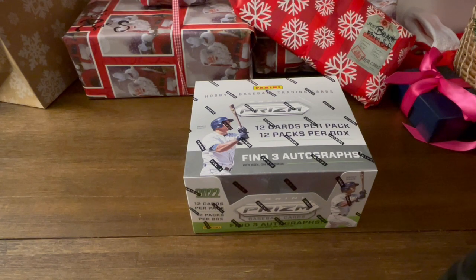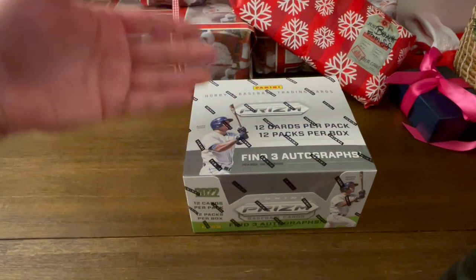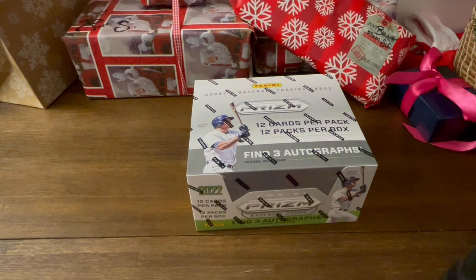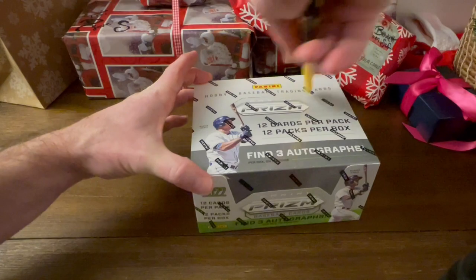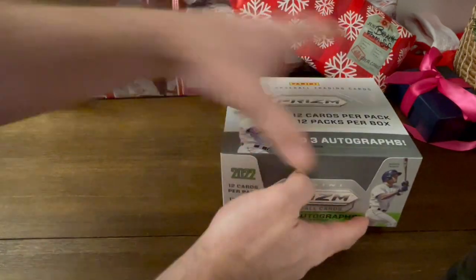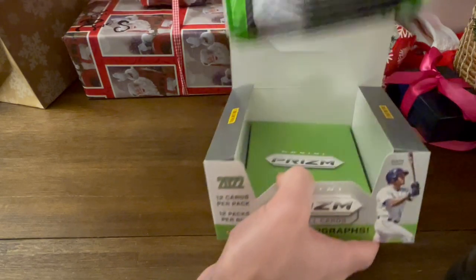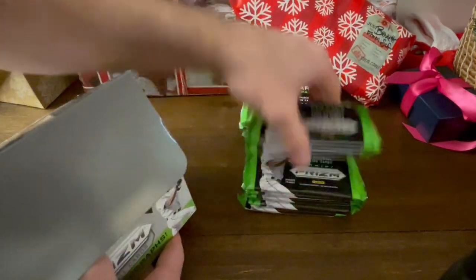What I'm going to do — since Jack has a little hard time opening packs sometimes — is I'm going to rip the box open and rip each pack for him, but Jack's going to be going through the cards and we're going to see what we get. There are 12 packs, 12 cards each — that's 144 cards in total. These boxes cost about $150 each, so it's a lot of bang for your buck.